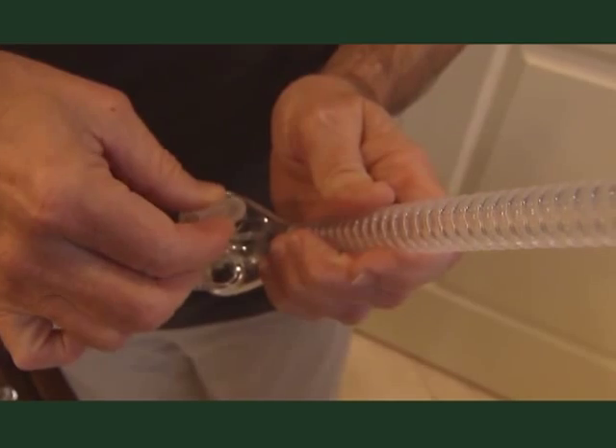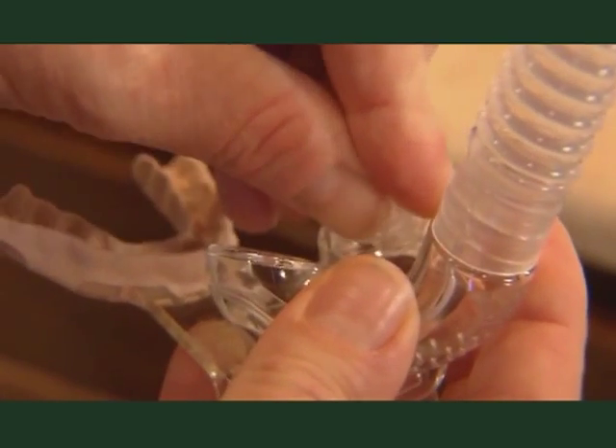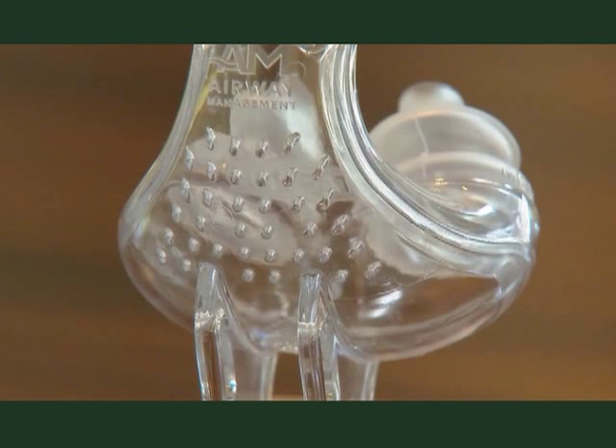Before use, reassemble the mask. Always check for any damaged components that may need to be replaced for proper function. Check that the vent holes are clear and free of any obstruction.